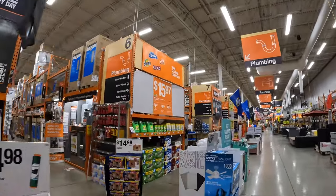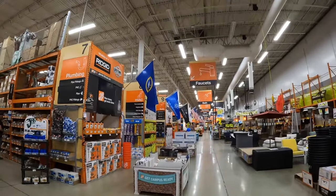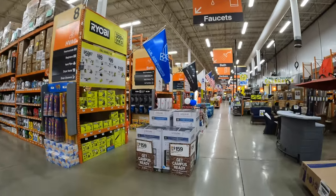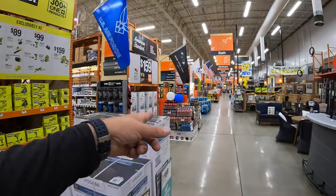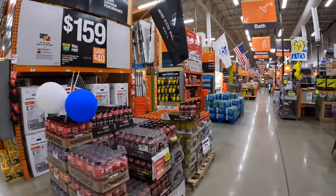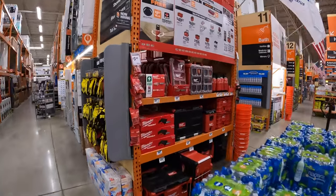They do have a special Packout end cap. I'm so excited about these sales that are coming up — I think they're going to add more later. That's why they're just filling in space with water and Gatorade, because they just don't want it to be empty. Yeah, I'm excited about the sales coming up soon.